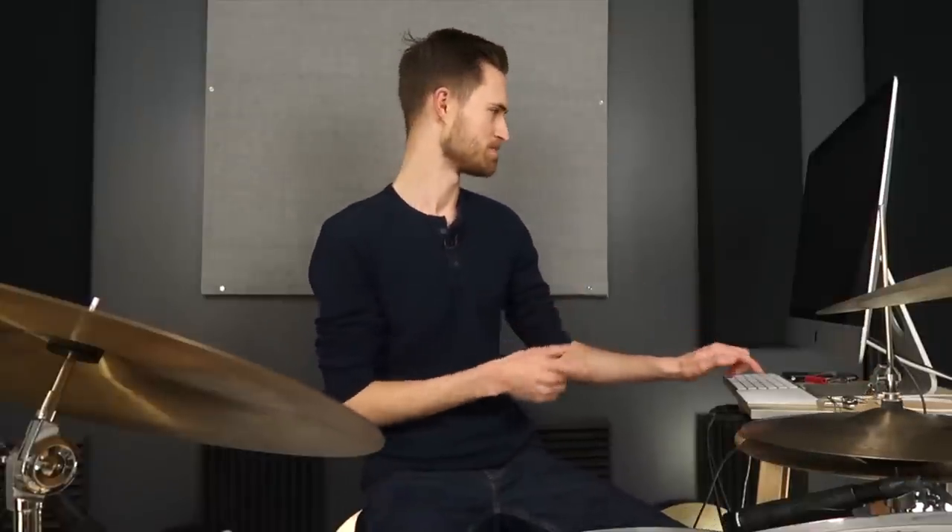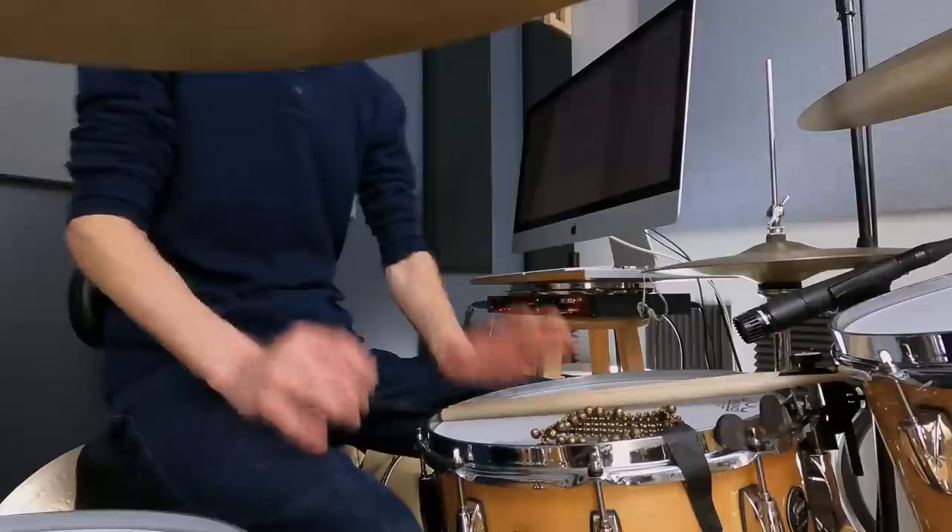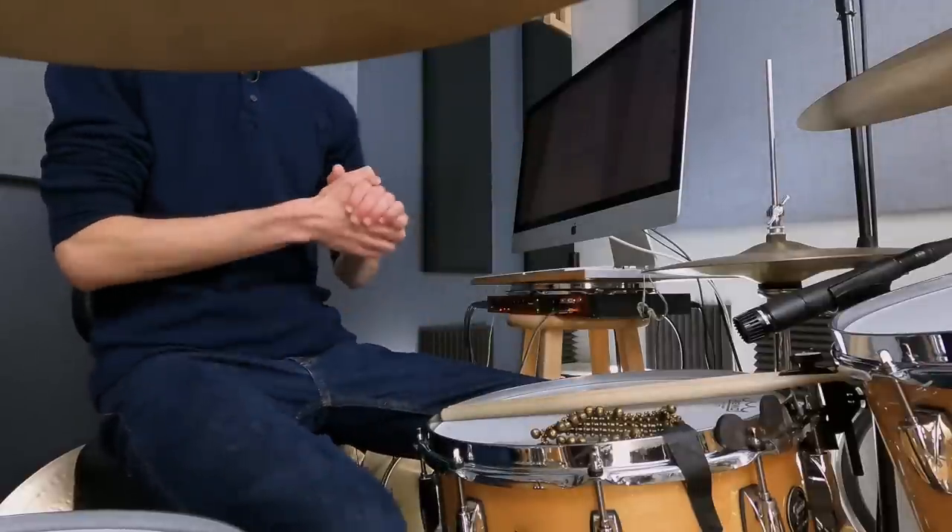Going back to what we said: without four-way independence, everything is hard, and with it, everything is effortless. Well, with four-way independence, everything is also more fun. If you want to have fun on the drums, build your independence — because not only do things get easier, but suddenly you get to listen more, hear more of what's going on around you, and just have a blast on the drums. That's what I want for you.